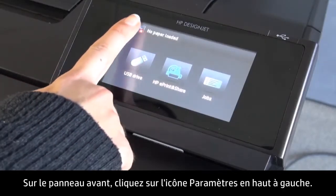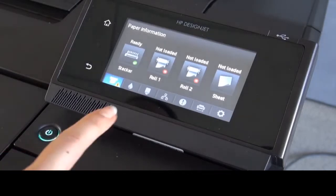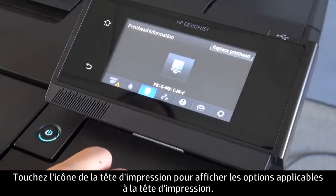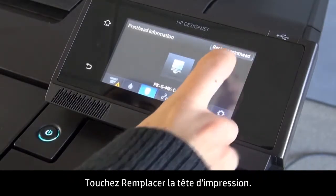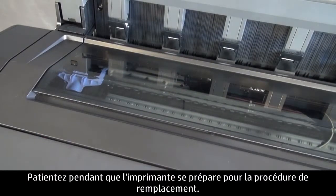On the front panel, tap the Settings icon in the upper left corner. Then tap the Printhead icon to enter the Printhead information menu. Tap Replace Printhead. Wait for the printer to prepare for the replacement process.